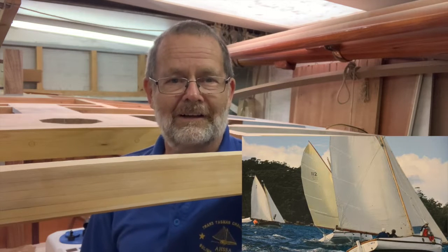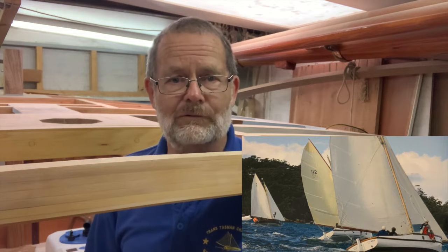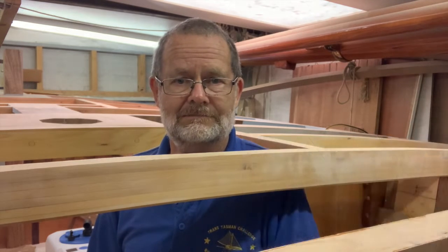G'day, I'm Ian Smith. After a 40-something year career as a boat builder, I'm now building this 24-foot Ranger-class gaff sloop in my retirement. In this episode, I'm going to show you how I fitted the bulkheads.